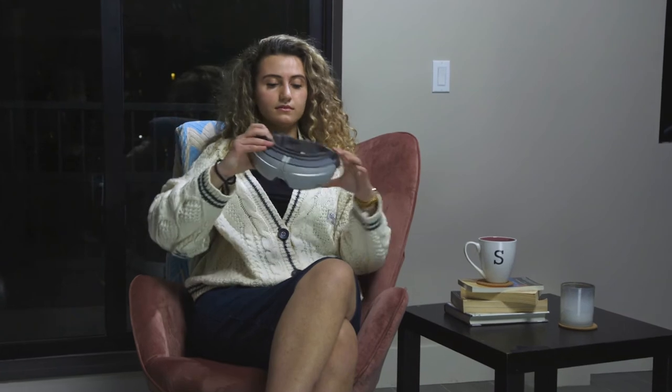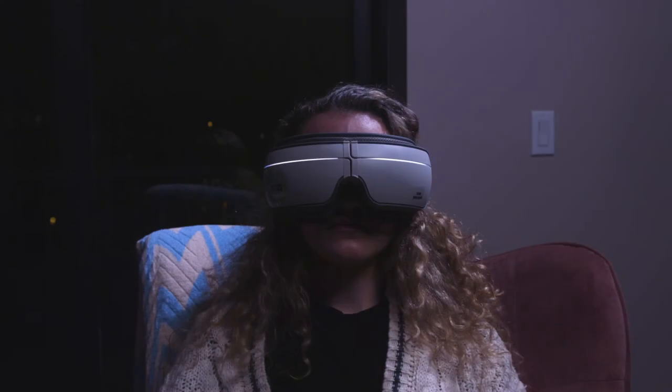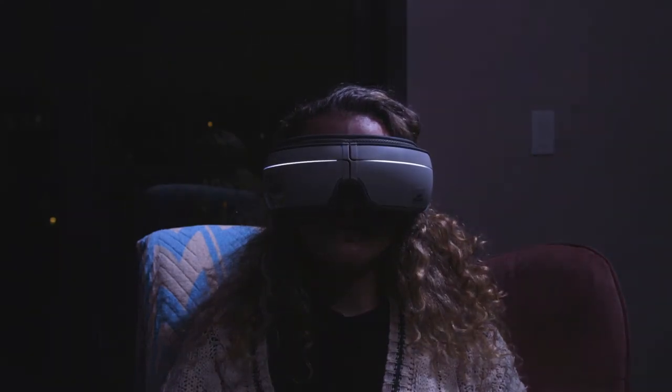Use the Cetus Nova to relieve eye strain, dry eyes, and sinus pressure. Slip it on to massage your entire ocular region. It even features a Bluetooth speaker to help you relax.